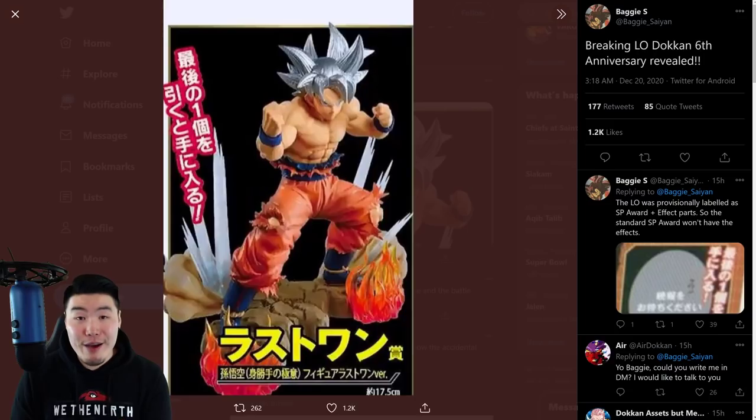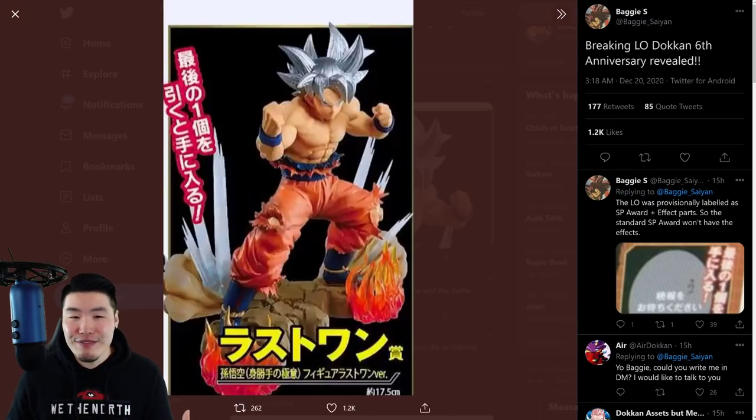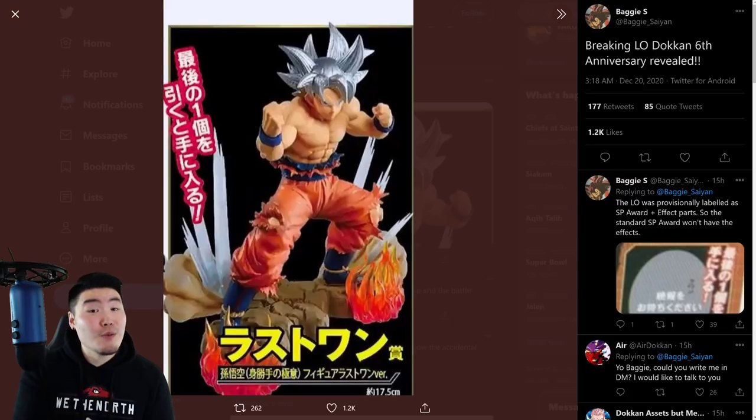As you guys can see in front of me right now — or I guess beside me — is an image of a Mastered Ultra Instinct Goku figure. You might be like, okay, that's cool, he looks awesome, but why are you showing this to us? I mean, there are a million Goku figures out there — a ton of Mastered Ultra Instinct Gokus, Super Saiyan God Goku, Super Saiyan Blue Gokus, and so on. So what's so special about this one? Well, this one is actually very special, especially relevant for Dokkan Battle players, because this is the official Dokkan 6th Anniversary Mastered Ultra Instinct Goku figure.